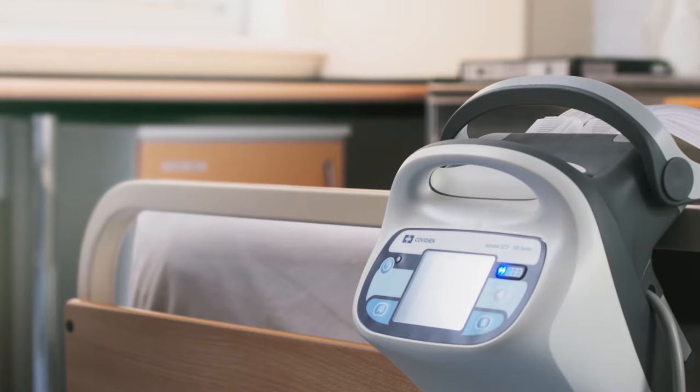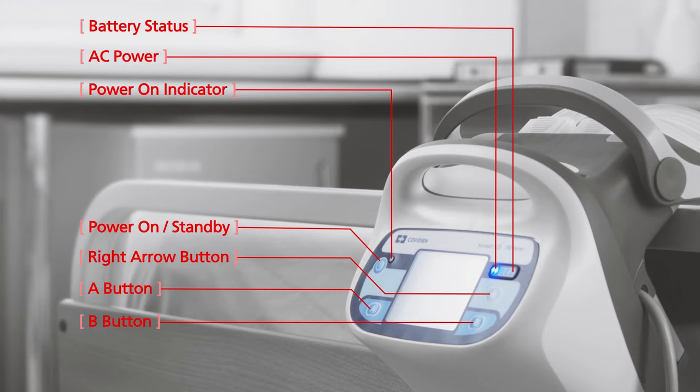The Kendall SCD 700 series controller has a simple, easy to understand interface with four buttons and three indication spots.